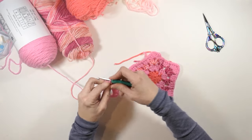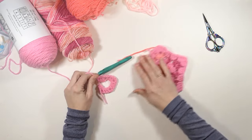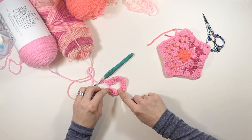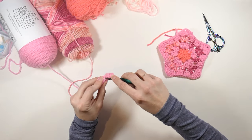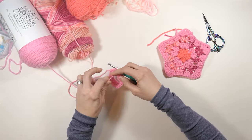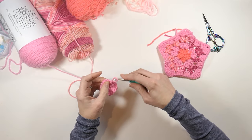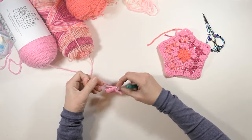So you can see here I've got five sets of three: one chain two, two chain two, three chain two, four chain two, and then the first one we started with — five. I'm going to slip stitch to the top of that first chain two that we made when we started, and I'm going to pull my magic ring closed, tightening it until it's really nice and tight.